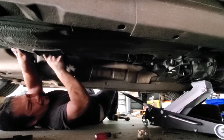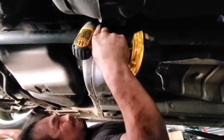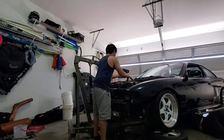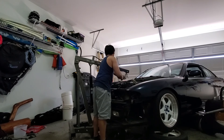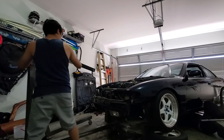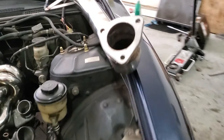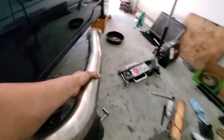Driveshaft is in. Every turbo car needs a fat three-inch downpipe — downpipe going in.